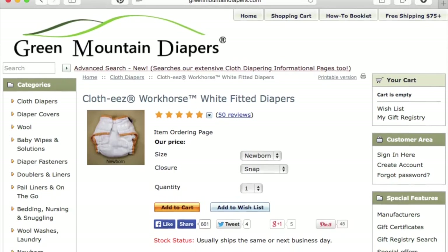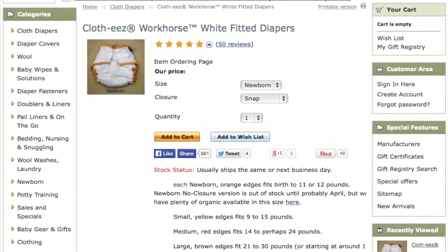Hello, today's product spotlight from Little Sproutings will be on Green Mountain Diapers Clothies for Horse Fitted Diapers.